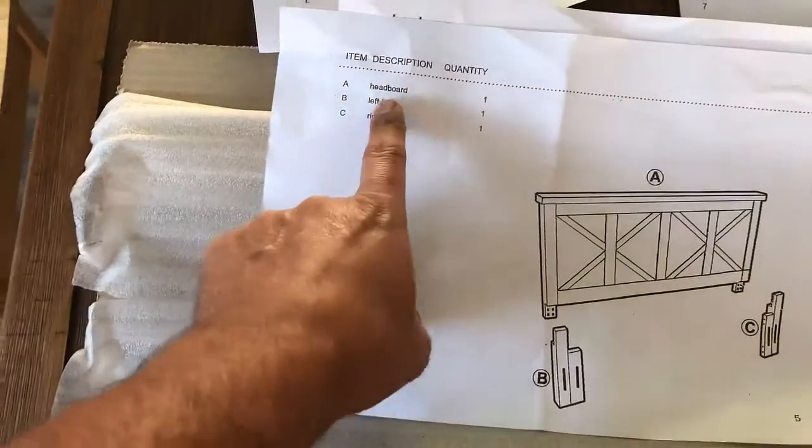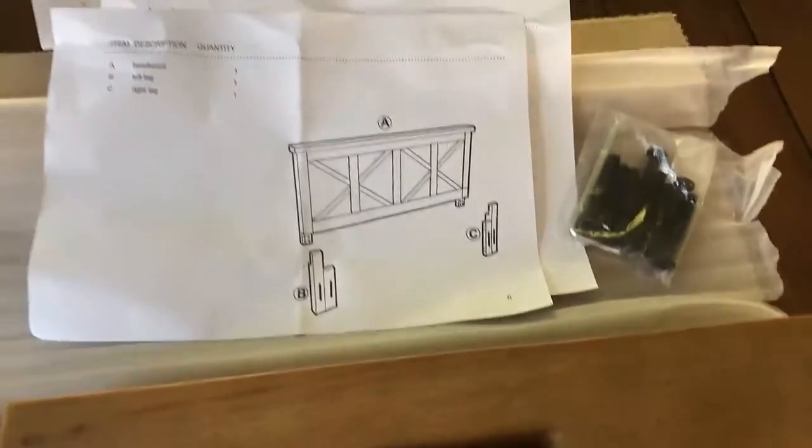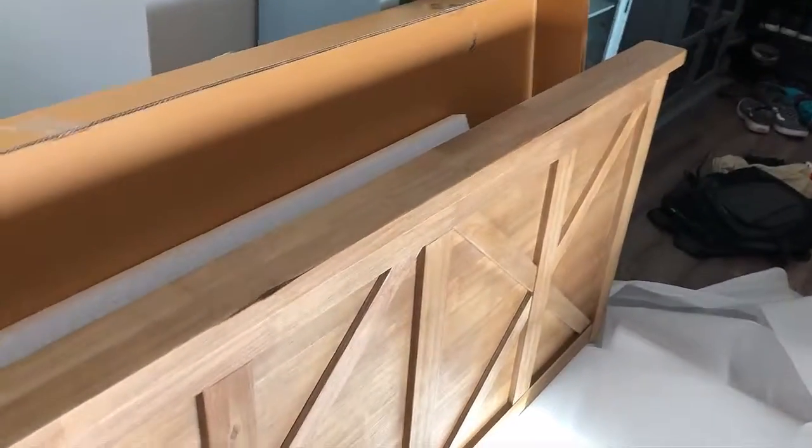Here are the other parts — there's really not too much to this. You have the headboard, the left leg, and the right leg. This is the left leg and over here is the right leg. I'll go ahead and open that up, and that should be everything. Here's the headboard — it's pretty heavy.